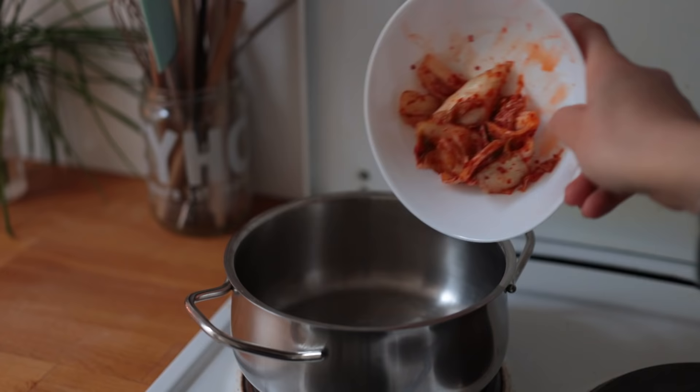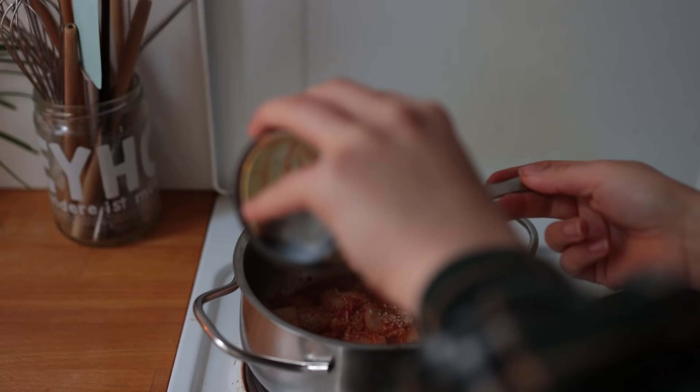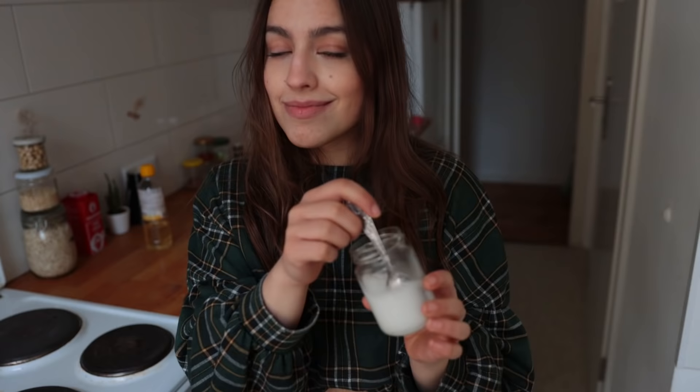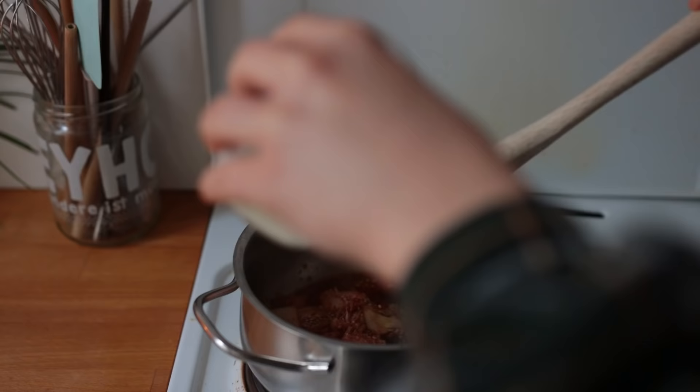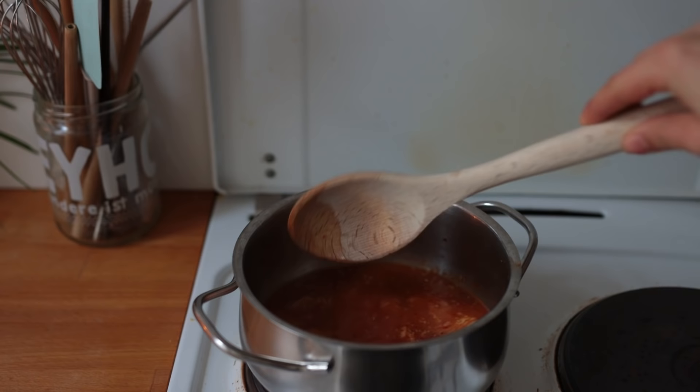In the meantime, grab a small saucepan and add some vegan kimchi, some of the kimchi liquid, rice syrup or any other sweetener, vegetable oil, white wine vinegar or balsamic, sesame seeds, soy sauce, and some extra gochujang if you'd like more spice. Combine some water and cornstarch until the starch is dissolved and mix that in as well.